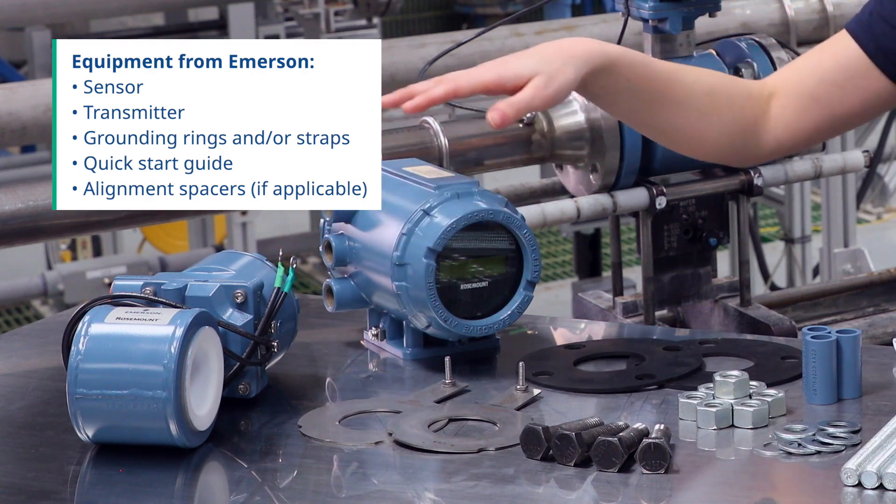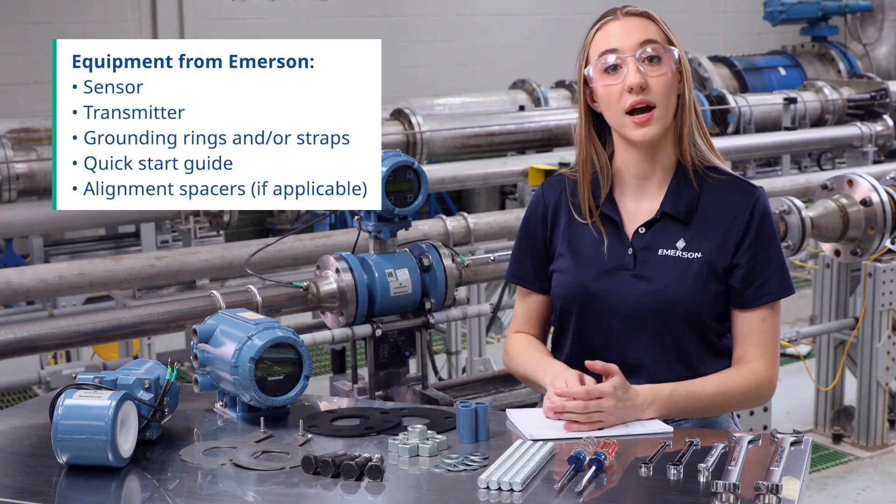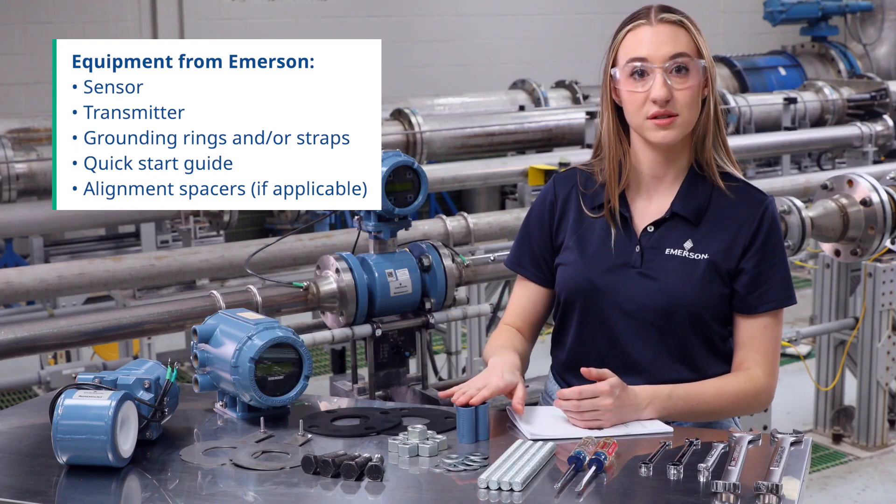Next, gather the equipment you received from Emerson, which includes the sensor, the transmitter, grounding rings and/or straps, a quick start guide, and alignment spacers if applicable.